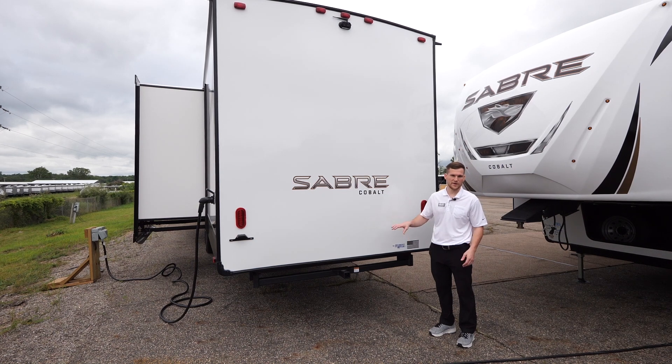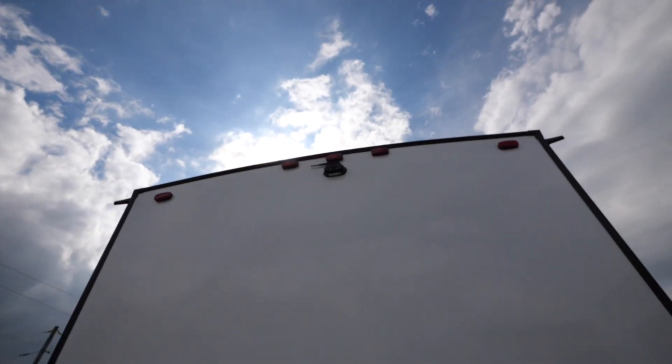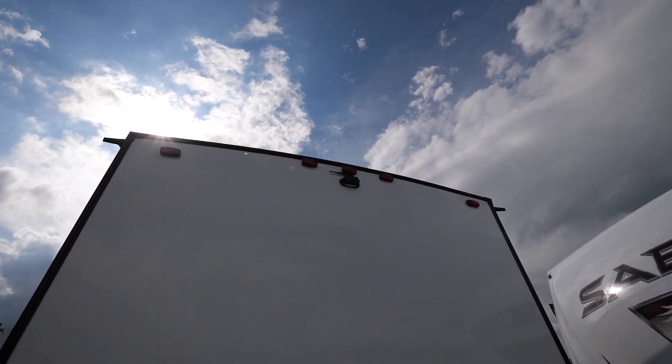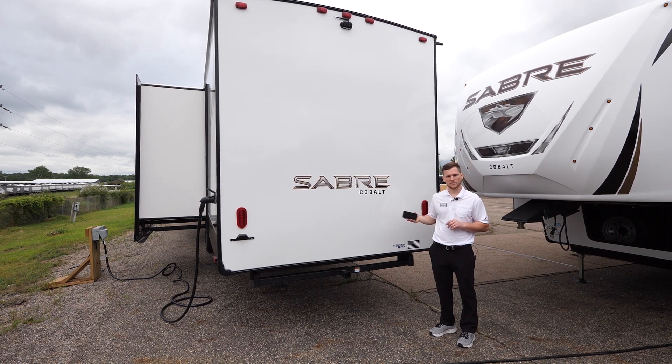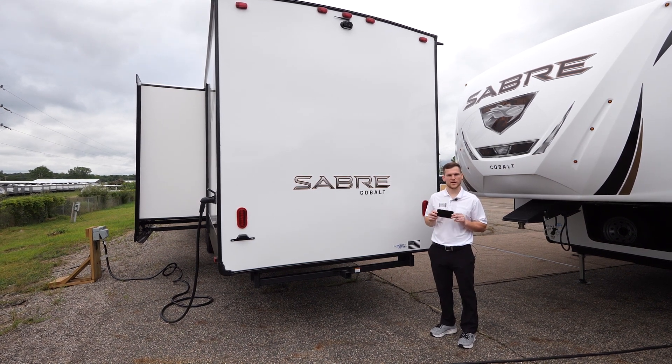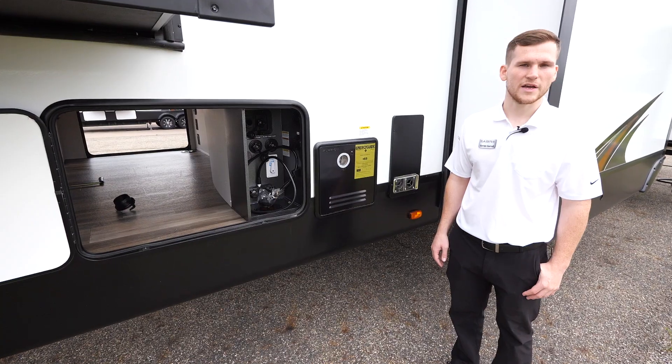On the rear of the 37 FLH, you've got a two-inch hitch receiver that can handle 300 pounds of vertical weight — great for a bike rack, firewood, or a small generator. Up above is your backup camera pre-included from Lippert, which connects to the LCI One Control app on your smartphone to give you a visual feed of what's going on behind the trailer.